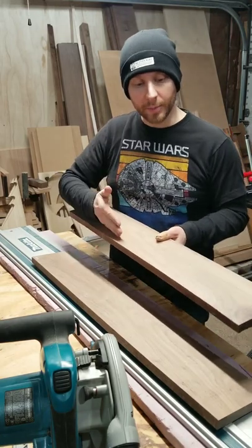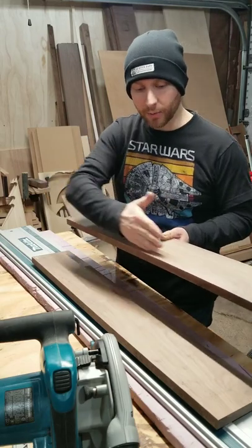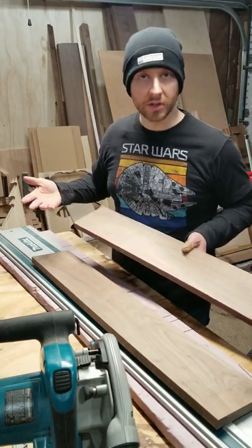But I need to rip these into strips on the table saw. Up against the fence, I need a flat, straight reference edge. I don't have a joiner, so I use the track saw. So let's do that.